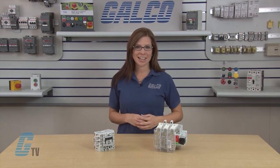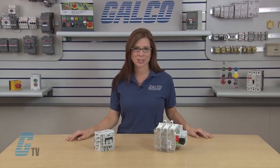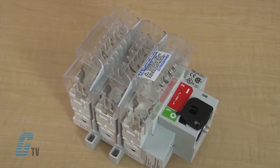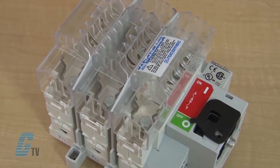FB-Series Disconnect Switches are extremely durable, manually operated fusible disconnect switches. They employ double brake contacts per pole that ensure complete isolation of the fuse when the switch is in the off position.